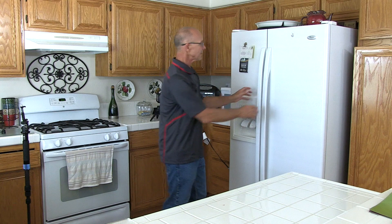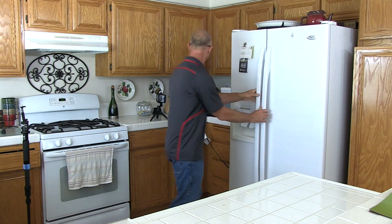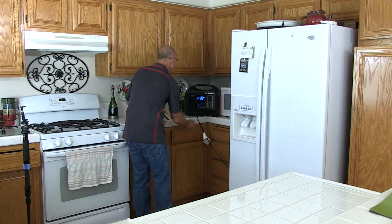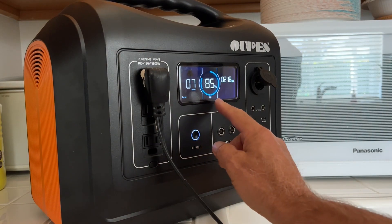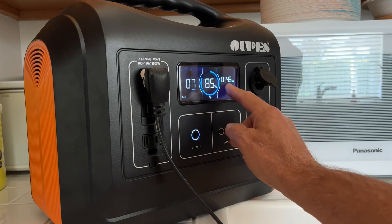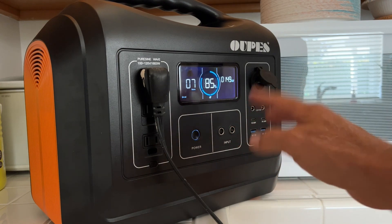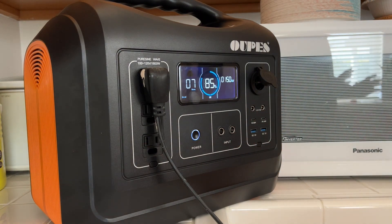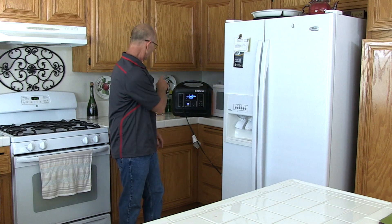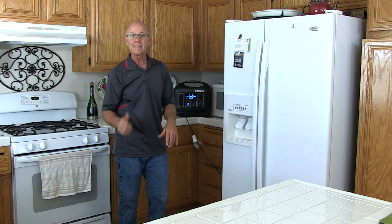Okay, so it's been about an hour and everything's still running. We're at seven hours remaining, 85%, and about 149 watts. This goes down to almost zero at times when the refrigerator isn't working. This power station definitely passed the test. I'm excited.